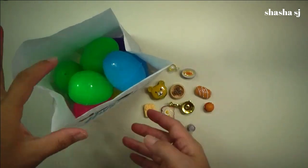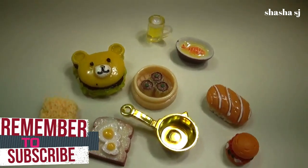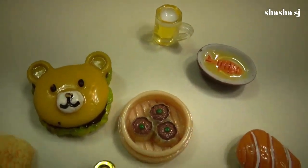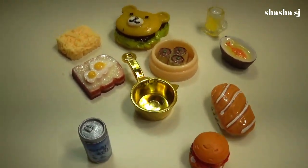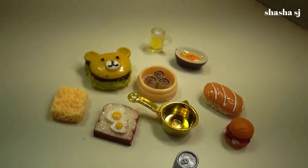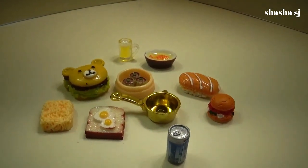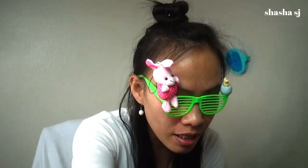Here is all the stuff we just opened. Alright, that was it and so much fun! Which one is your favorite? My favorite one is this little pan and the noodle in it — this is my favorite.